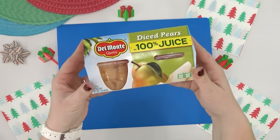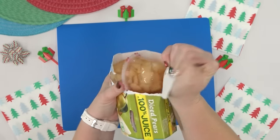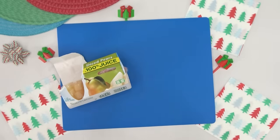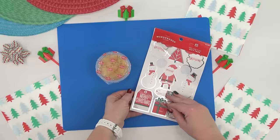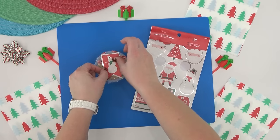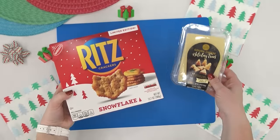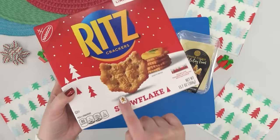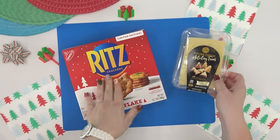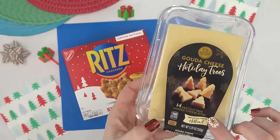For the fruit I'm going with a cup of diced pears in 100% juice, no added sugar. To dress it up I'm adding sticky present labels — the kind you write 'to and from' on — which are an easy and inexpensive way to dress up a disposable lunch. For the crackers and cheese, I have Ritz crackers with a cool snowflake design and tree-shaped gouda cheese from Aldi. I keep them separate using press-and-seal wrap so the cheese doesn't make the crackers soggy.